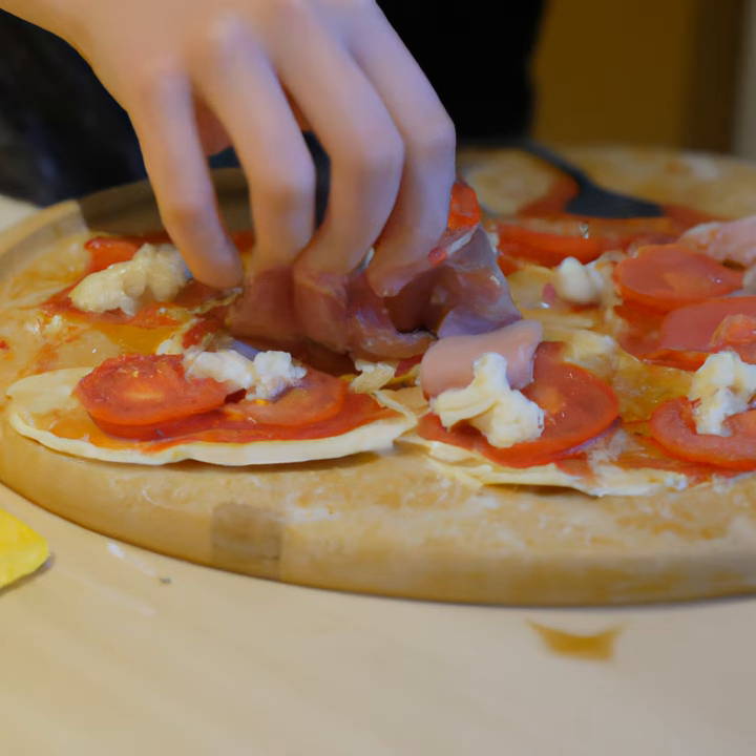The first step is to gather all the ingredients you will need. You will need a pizza dough, which you can purchase pre-made or make yourself. You will also need some tomato sauce, cheese, and any other toppings you would like to add.